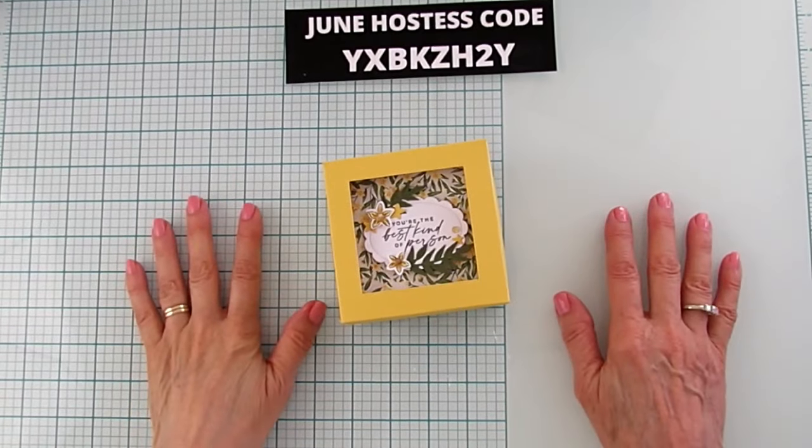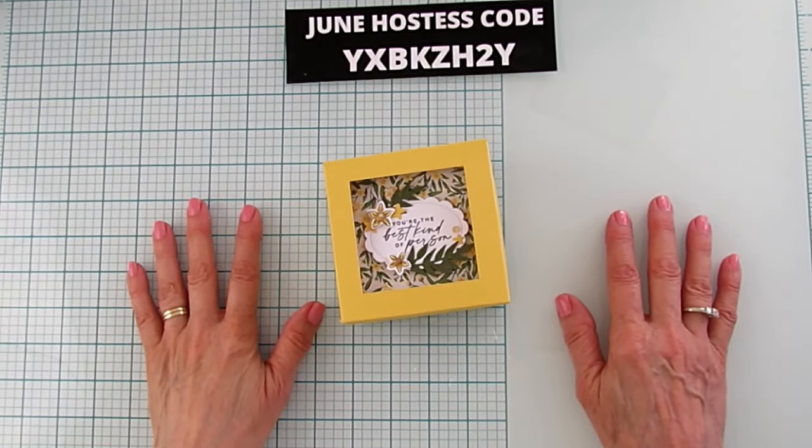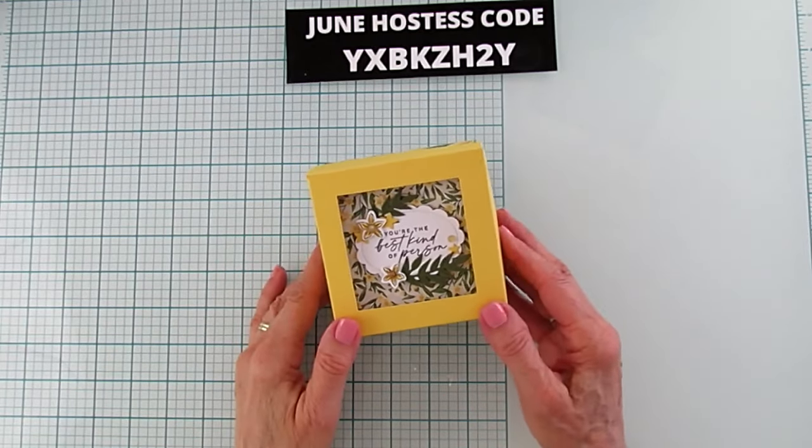Hey everyone, this is Angie at Stampin' with Amore. Welcome to my channel. Today I have an open window box to share with you.